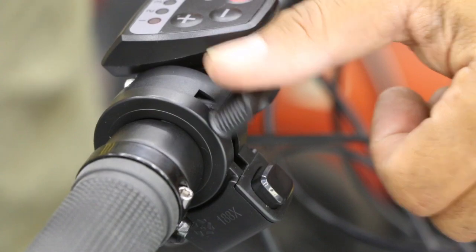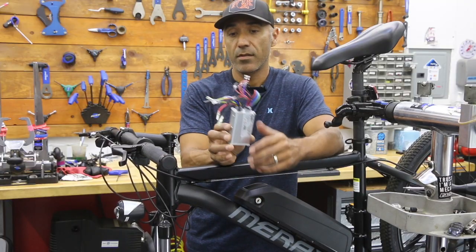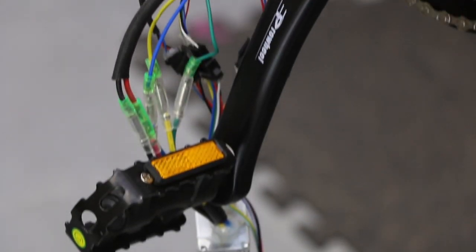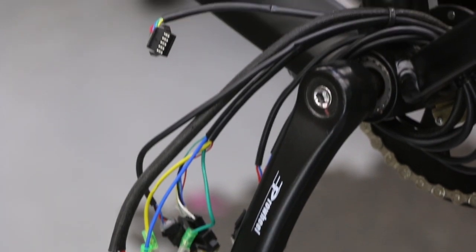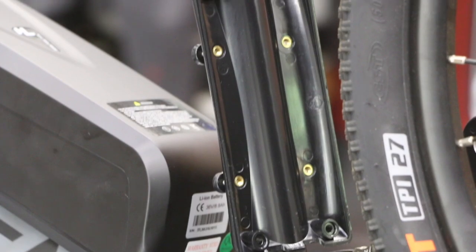We talked to the manufacturer and they gave us a new switch. The switch is actually running internal, so now we have some internal wiring to deal with. Then we have the whole module here — basically the module is just unplugging. It looks a little more scary than it is: unplugging and matching colors. The colors didn't all match, but the connectors were each a specific size, so that helped.